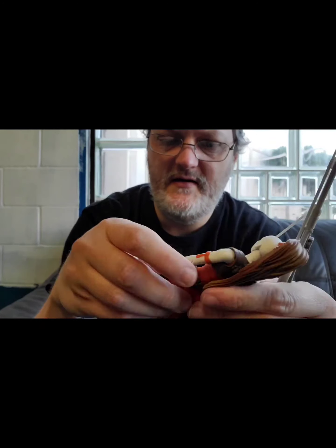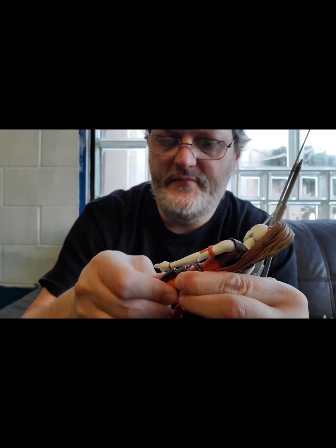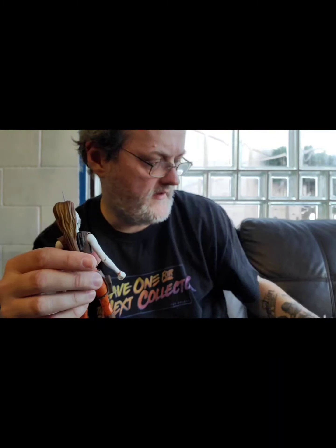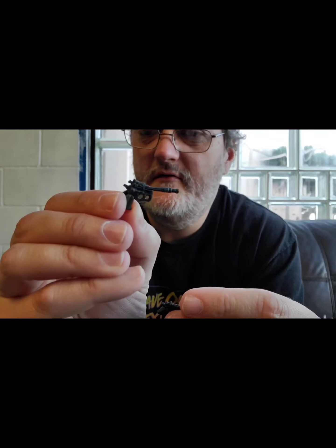This thigh swivel is kind of tight, but they're also right there with the holsters, so you're not going to be able to do much with them anyway because of those holsters being there. But speaking of the holsters and the guns, let's take a look at those.